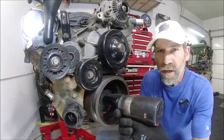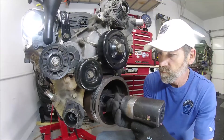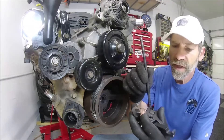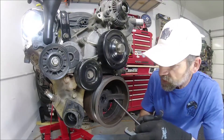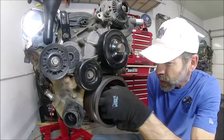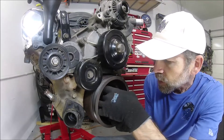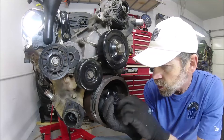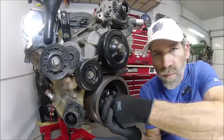First thing first, the harmonic balancer — 21 millimeter. Using this three-jaw puller by ABN, apply a small amount of grease on each end, makes everything spin a little easier. When you put this in there, you're going for the three slots, and then there's these three bumps. Place it in there, rotate it on there, and it catches those three higher spots on the harmonic balancer.